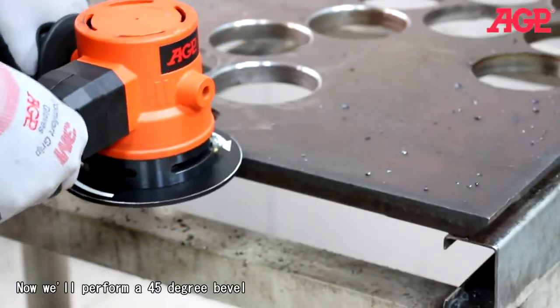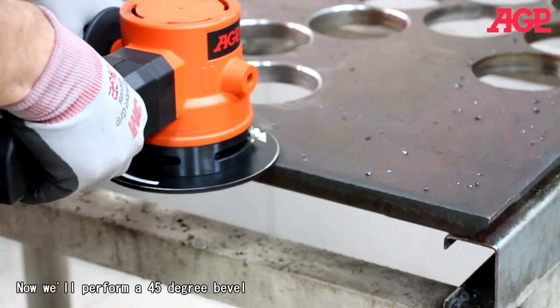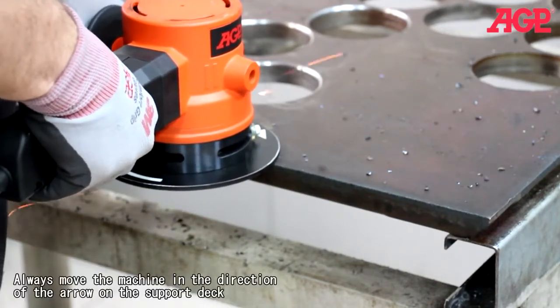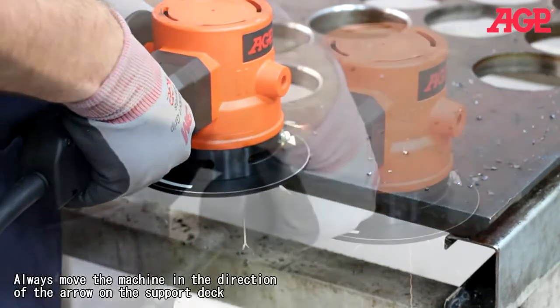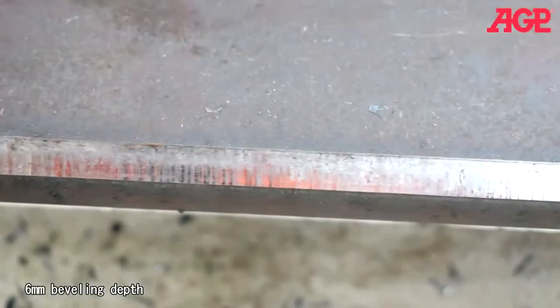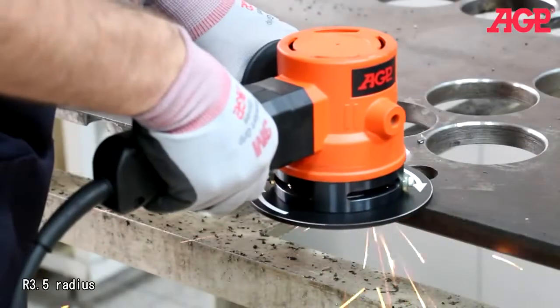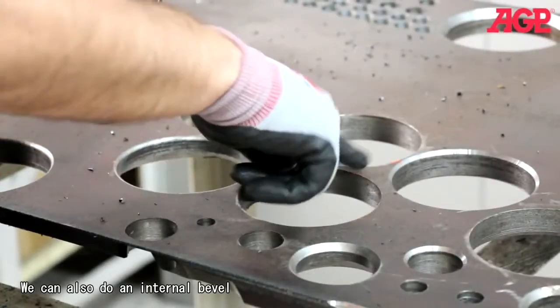Now we'll perform a 45 degree bevel. You can also do an internal bevel.